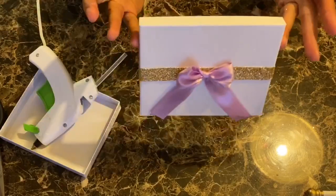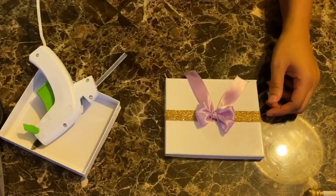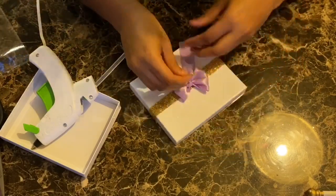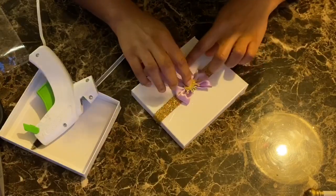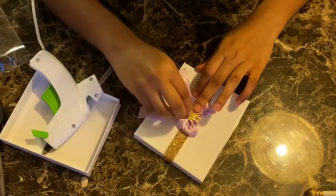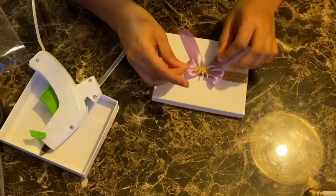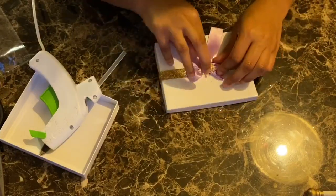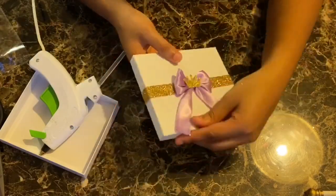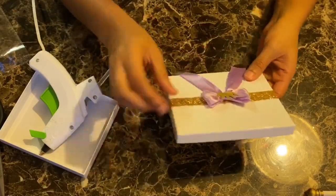With the hot glue gun, I just want to let you all know to be very careful — it can get very hot and it can burn you. They do have high temperature and low temperature hot glue guns; both still get hot and both will get the job done. Keep it out of reach of children and animals. Now you see me gluing this little crown down in the middle. I purchased these crowns off of Amazon and all the links will be listed below so you can know exactly what I purchased and where. And just look at that — it already looks so beautiful.